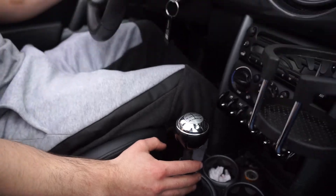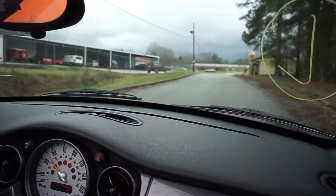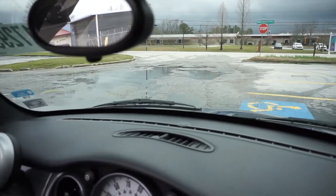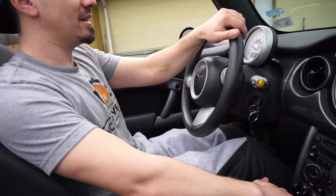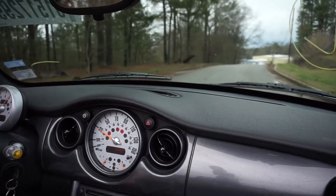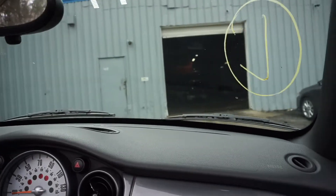Let's see if you stall. Y'all might feel some potholes right here — we have a bunch of potholes. Douglas County, if y'all are watching this video, make sure y'all fix these potholes. But it's a nice little Mini, man. I ain't gonna lie — it drives pretty good. The brakes don't work that well, but other than that, it's pretty good.